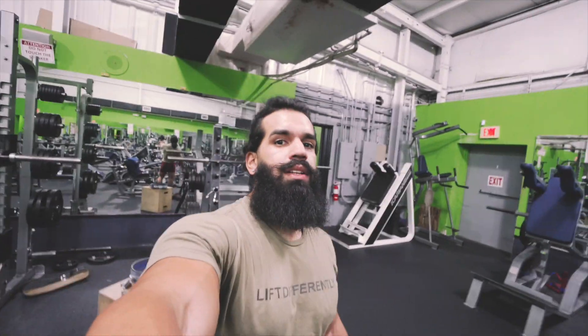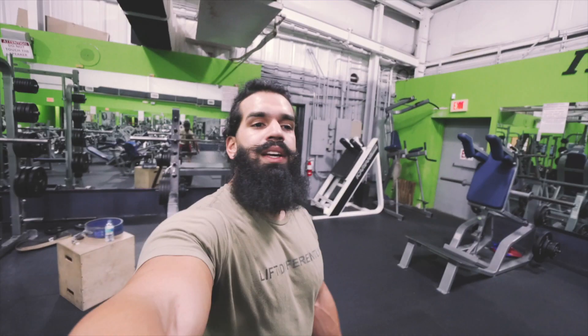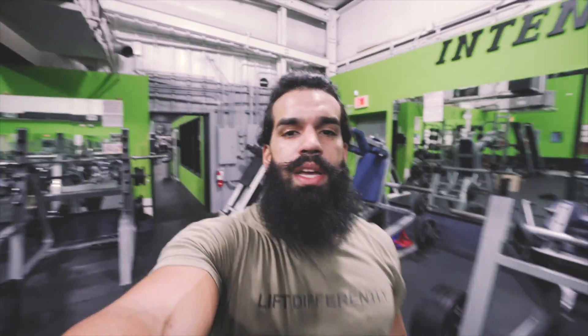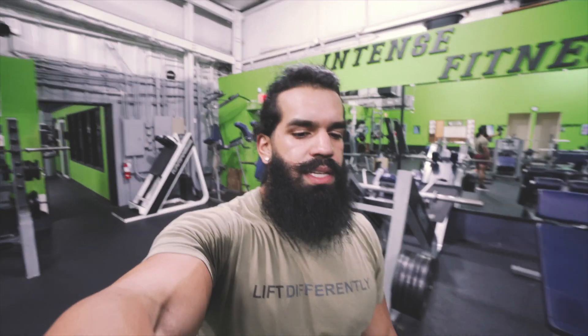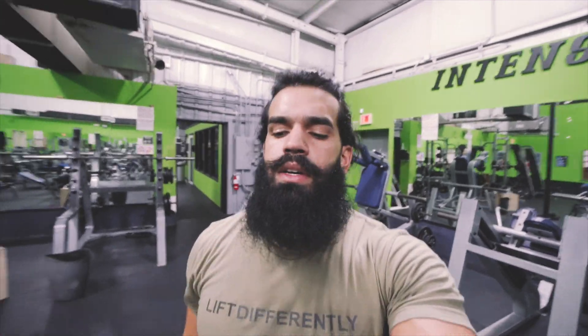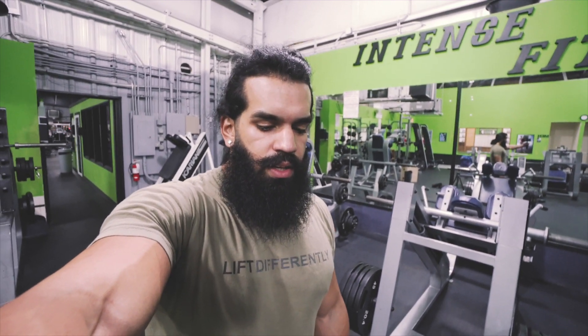Alright guys, I probably look crazy right now — hair all over the place — but we got this training session done. Currently 10 weeks out from Regionals. Training for me right now is non-negotiable. I have to bring my best so that when I step on the platform on October 13th, I know I left every stone unturned.